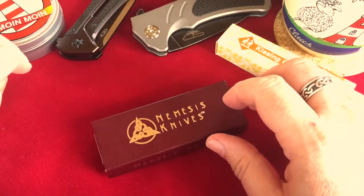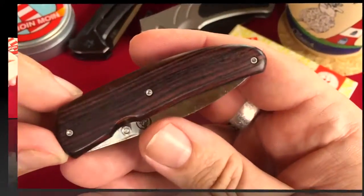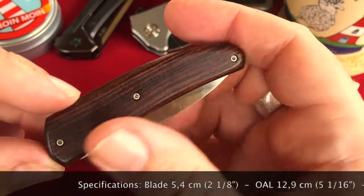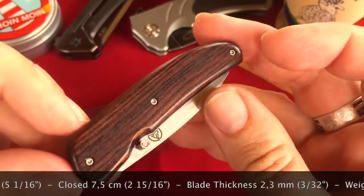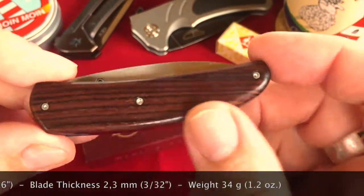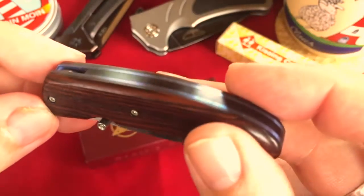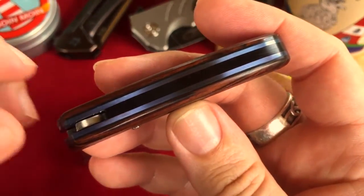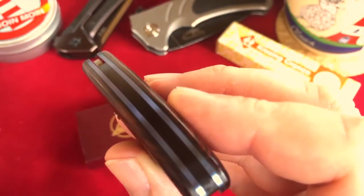So this knife in this little box should have a very good fit and finish. Here it is, and as you can see the name 'The Imp' is very suitable for this little knife. It has got Kingwood scales on it, highly polished and very gorgeous looking, but the highlight of this knife are the blue anodized titanium liners and the carbon fiber backspacer.